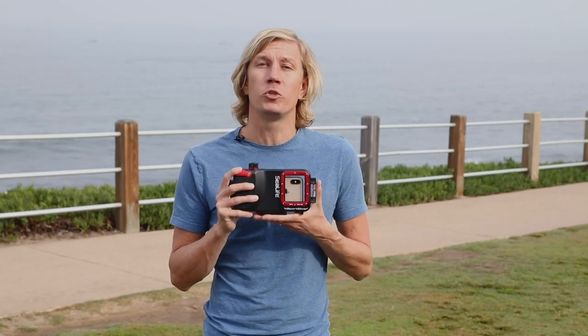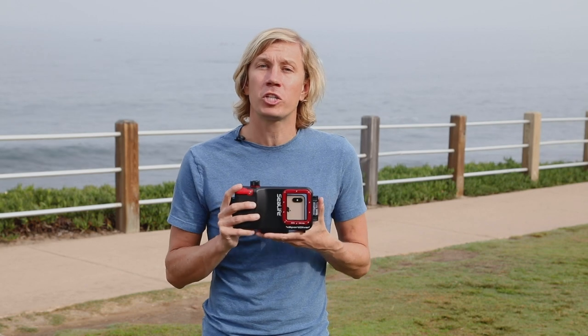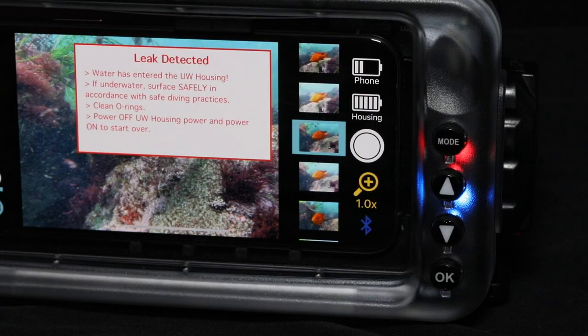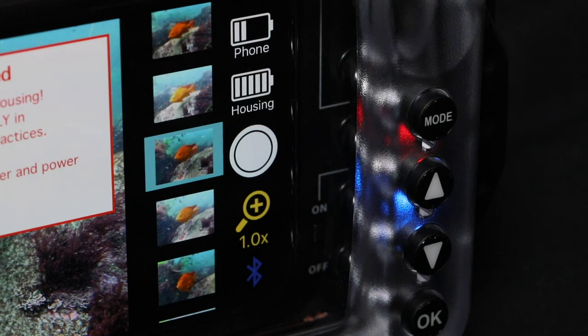If you're new to underwater photo and video you can have some peace of mind, because the Sport Diver has dual leak alarms monitoring pressure loss as well as moisture detection. Both alarms have a visual and an audio signal with an LED warning light and an audible alert.